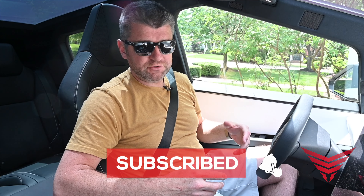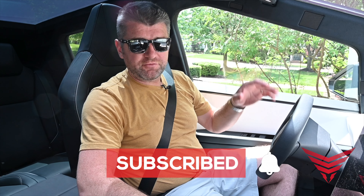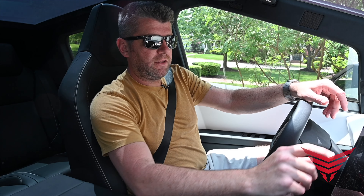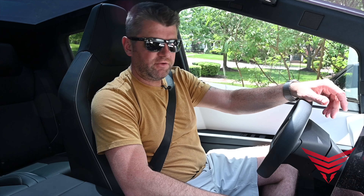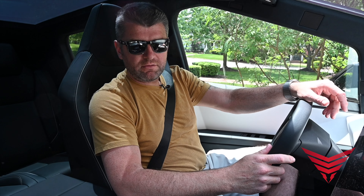First things first with the Cybertruck — it recognizes either your phone or, in this case, I'm using a backup keycard. Foot on the brake and you can use this touchscreen to slide the vehicle into reverse. And off we go.